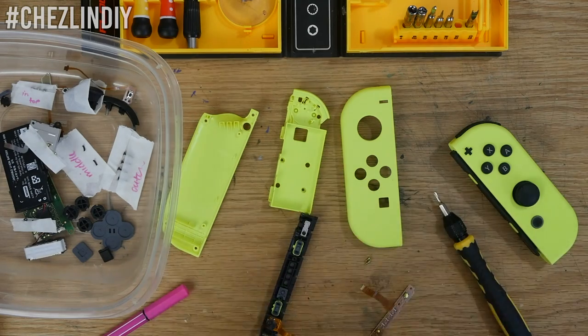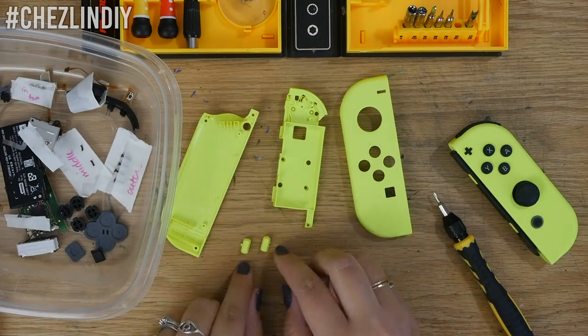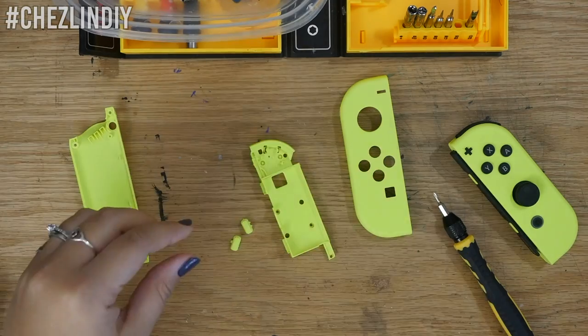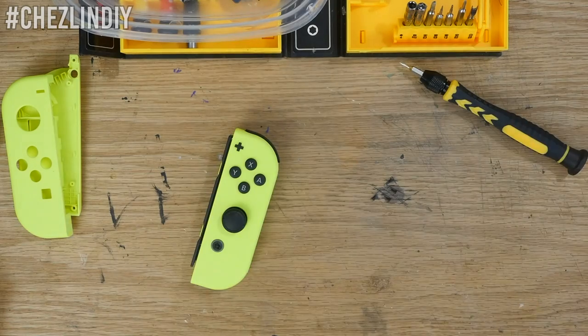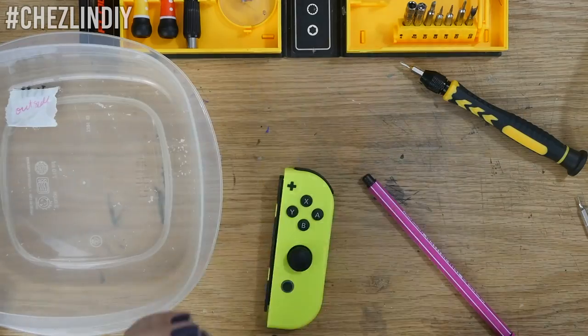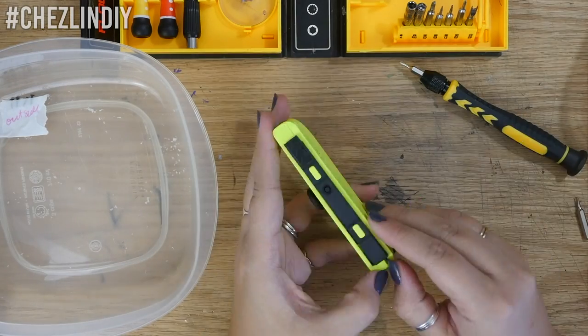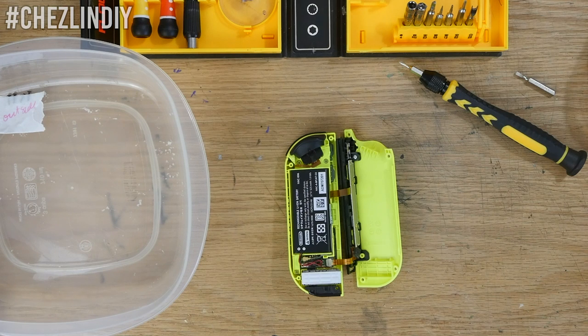One thing I highly recommend is to be very organized with all of the screws. I used tape to keep similar screws together, labeling them as I went along, and I put all the pieces of one Joy-Con into one Tupperware and the other Joy-Con into another. I still had to reference disassembly photos to put everything back together, but it went a lot faster than if I'd just thrown everything in without labeling.